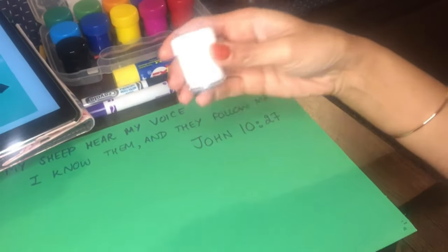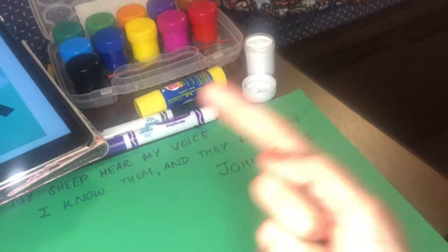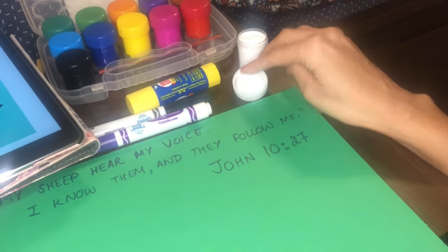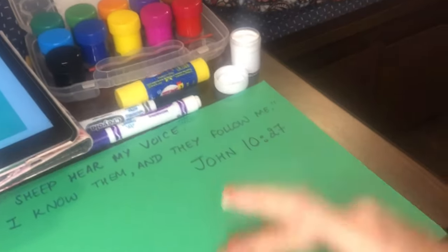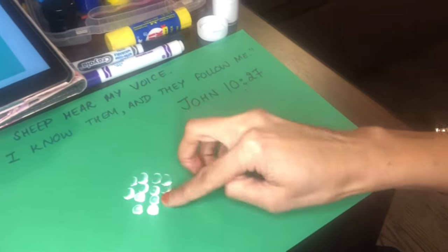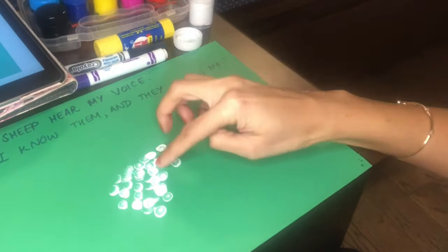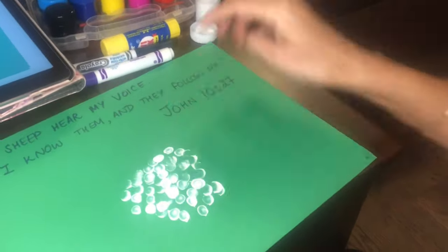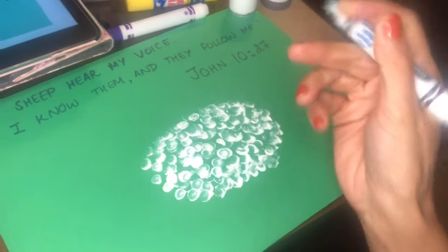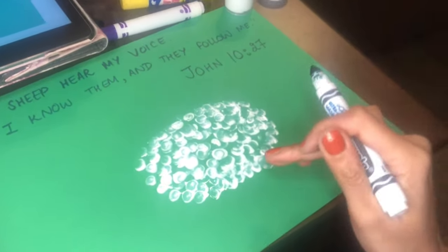Next, we are going to take your white paint and carefully take your index finger, dab it into the white paint, and start creating your woolly sheep. Then you're going to take your black marker and draw the head and legs for the sheep.